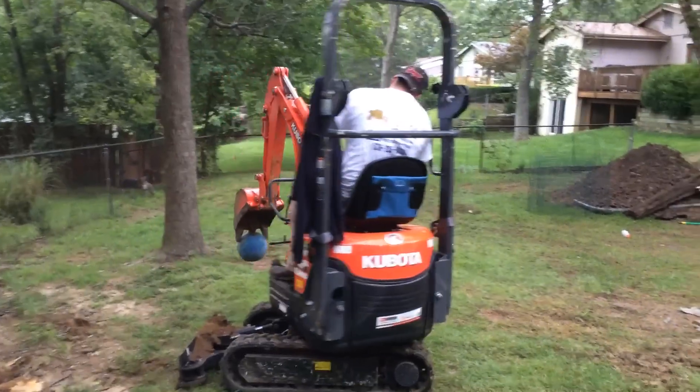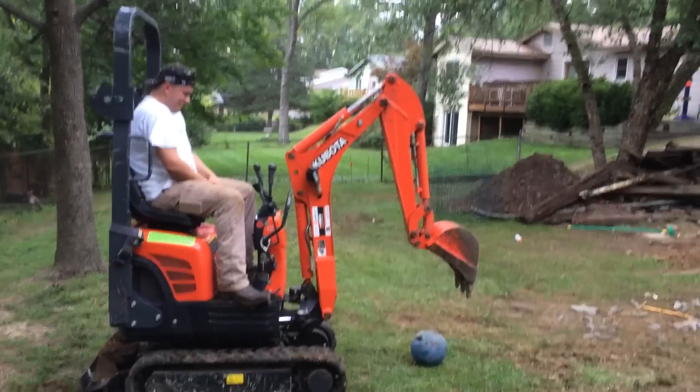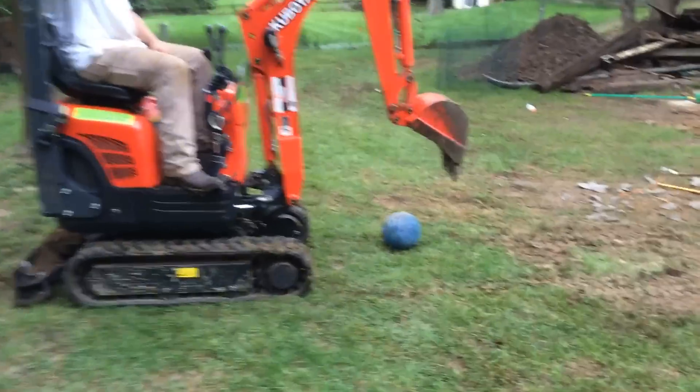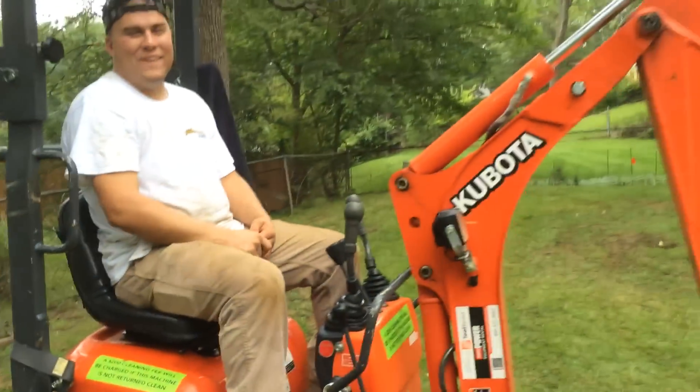Oh, I'm so glad I got that video. Stamped right through it. Oh wow, oh wow.